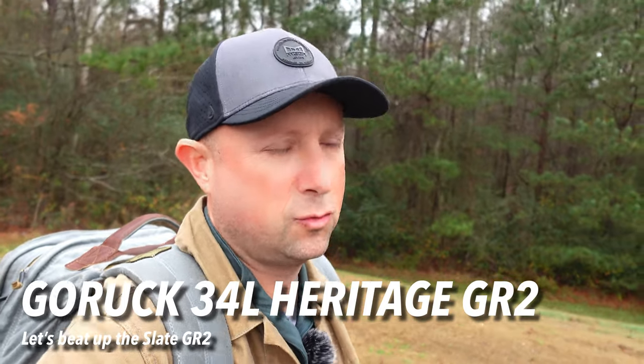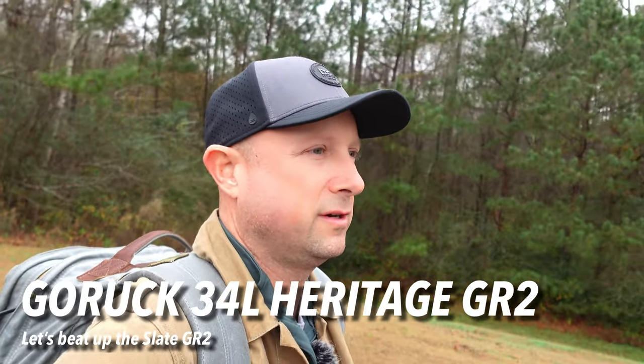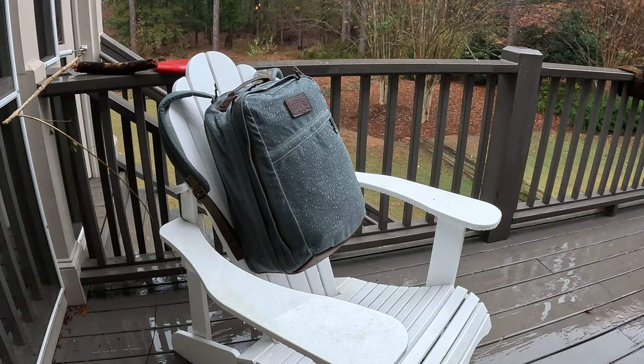On my back is the Go Ruck GR2 Heritage 34 liter in slate. I've really waited a long time for the 34 liter size and they added a new color, slate, so it's super cool. Big thanks to Huckberry for sending me this one and letting me abuse it. I did things that you don't want to do to something you spend this kind of money on — I did it so you don't have to. I left it out in the rain for several hours.